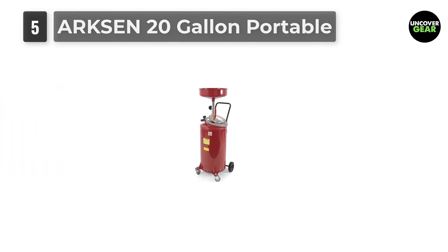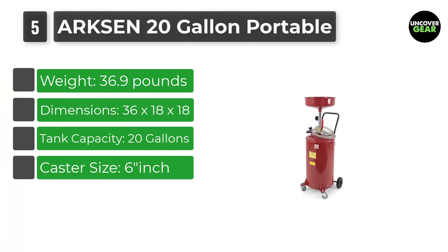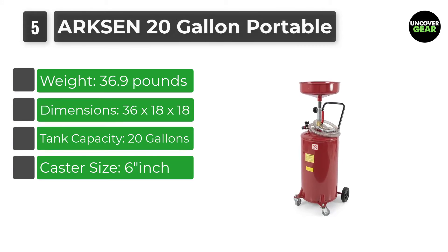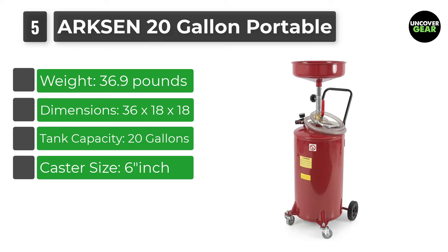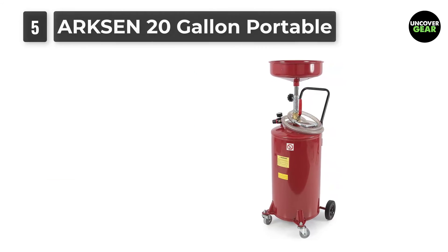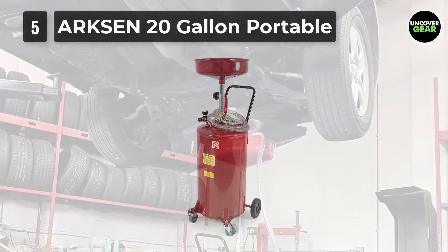Number 5: ARXON 20-Gallon Portable Air Operated. Another great name when it comes to portable tanks, the best part is that the height can be adjusted easily between 45 inches and 72.5 inches. You can easily drain oil from any car.